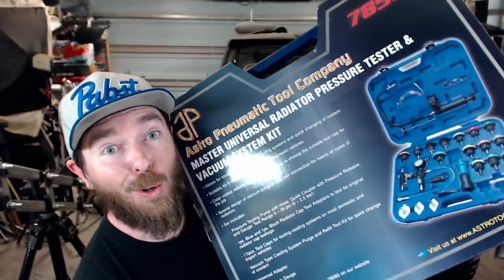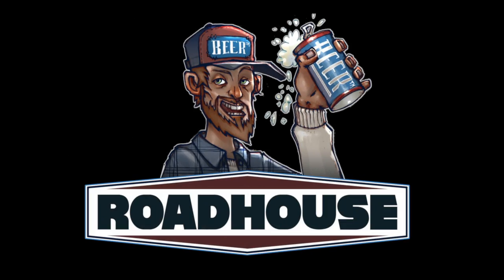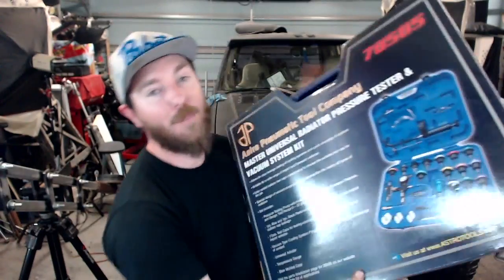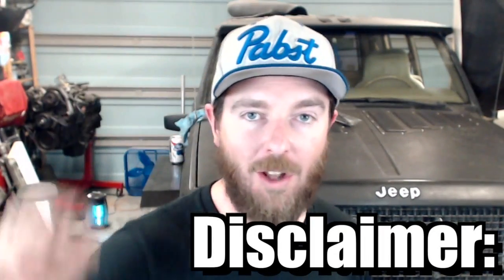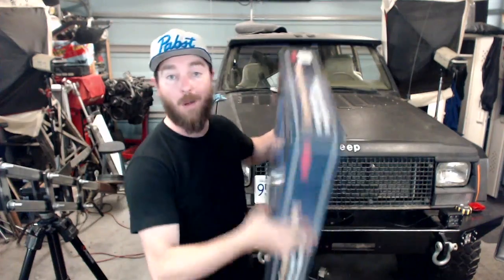I got a new tool! I've been spending a bunch of money on tools lately, and just as a disclaimer, this is not a shill video. Nobody sent me these tools — I actually bought these tools with my own money.